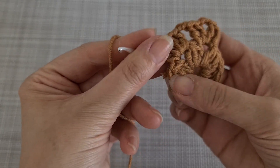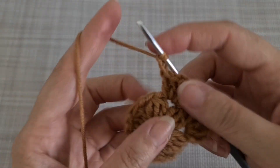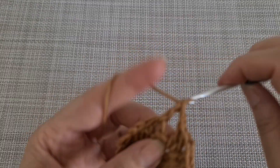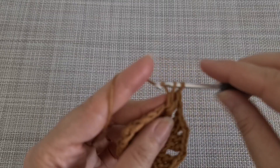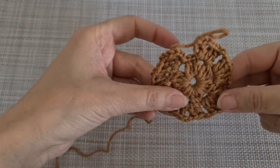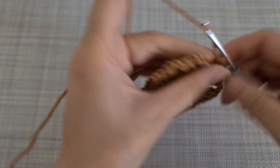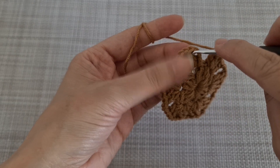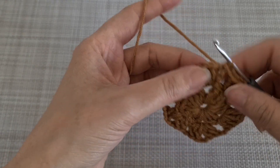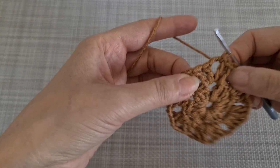In each chain space here we are going to make 4 double crochet and 2 chains between. We repeat that pattern all around the work. I'm going to make 2 chains and join the work here by a slip stitch. One more slip stitch here and one more until I come in the middle of these two.